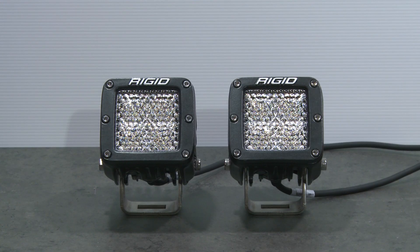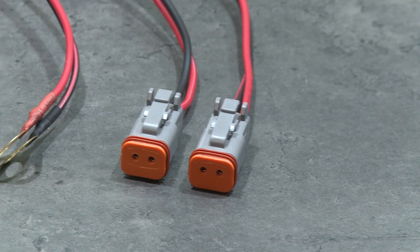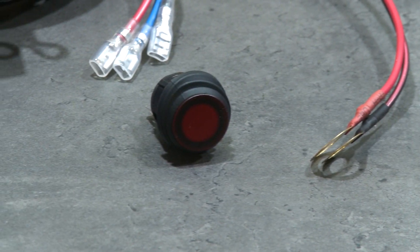Like all of the lights in the Rigid range, there are plenty of inclusions that make the D-Series Pro diffusion a step above the rest. Super strong aluminium housing with all mounting hardware that offers plenty of adjustment, and a high quality plug-and-play wiring loom that features waterproof gauge plugs and an illuminated switch.